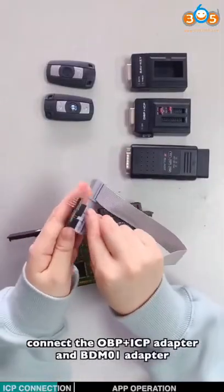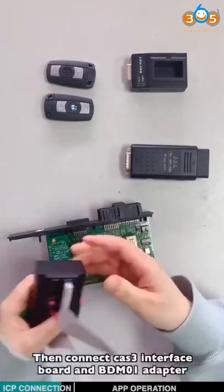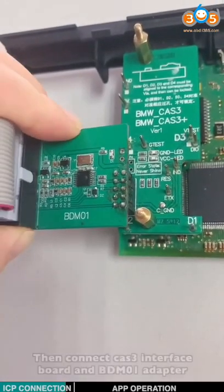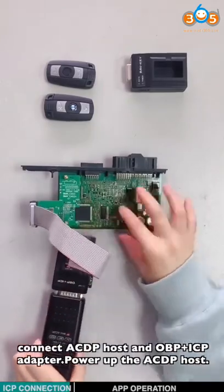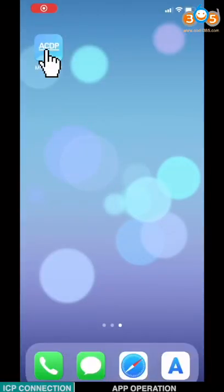Connect the OBPICP adapter and the BDN adapter. Connect the CAT3 interface ball and the BDN adapter. Connect the ACDP host and OBPICP adapter. Power the ACDP and open the MiniACDP app.